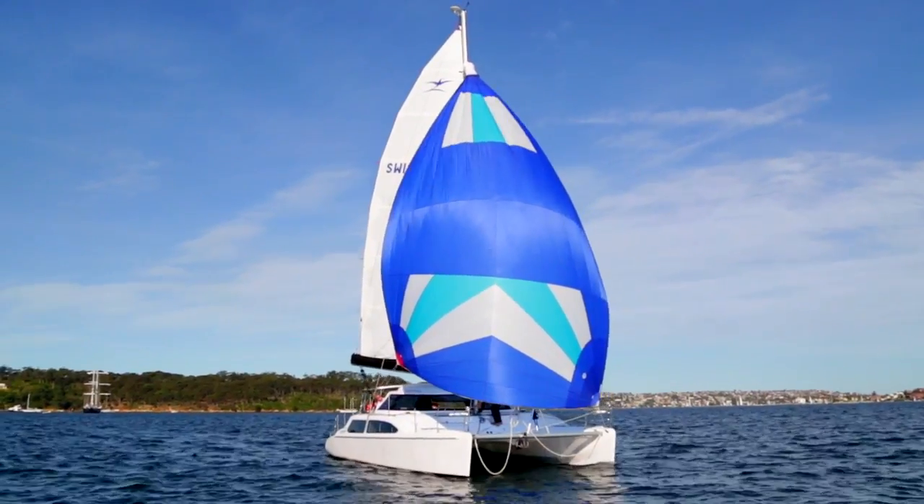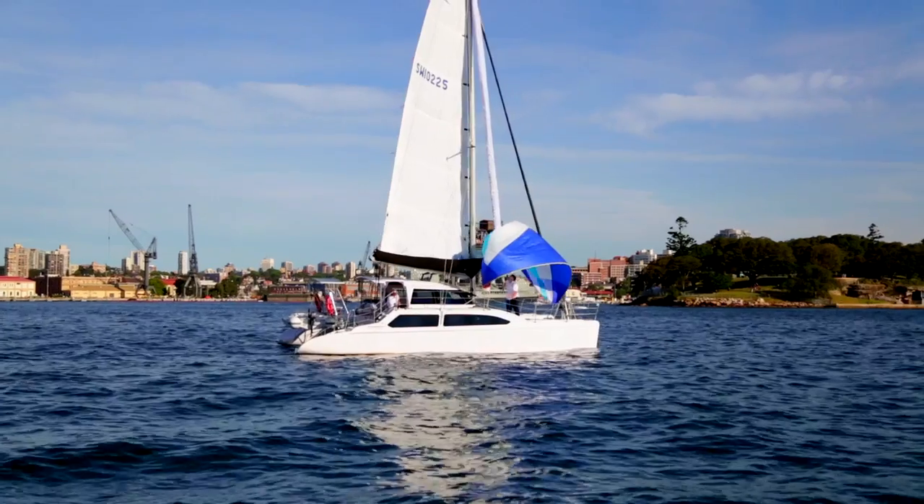When retrieving, sail deep downwind, sheet out and suffocate with the sock. Then pack away.